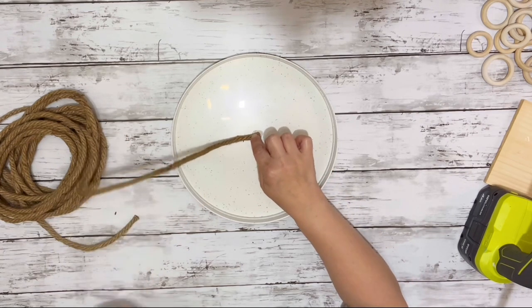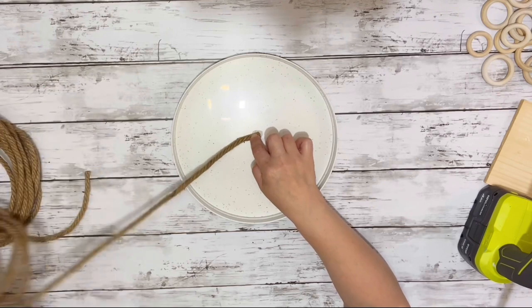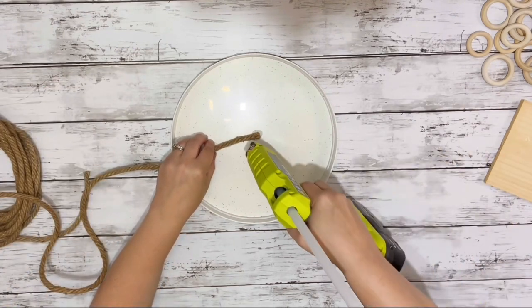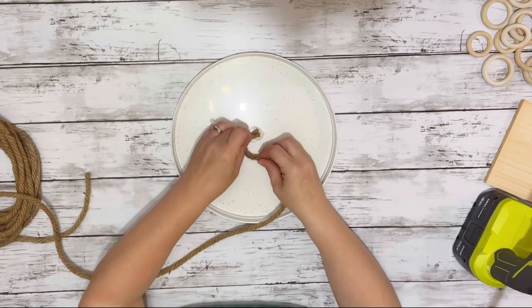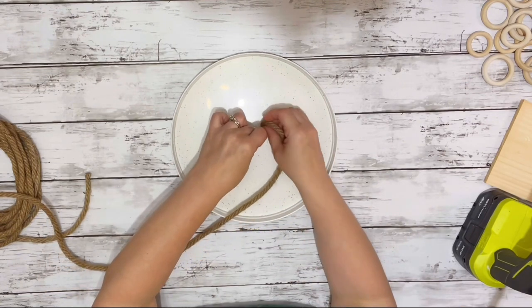The first thing I did was start gluing in the very center of the plate, and then I just kept wrapping the rope around itself until the whole bottom was completely filled in, just hot gluing it all the way around.